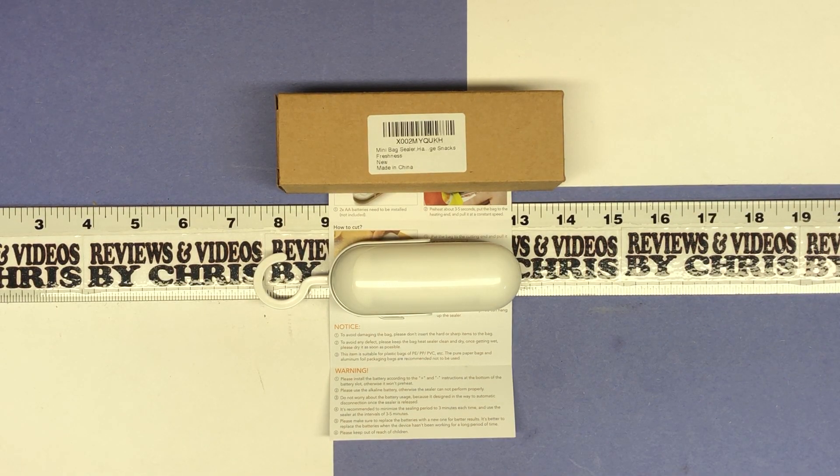Chris here, going to show you a new item I just got — it's a mini bag sealer. This is a little portable handheld heat sealer and cutter that you can use for plastic bags, bags of chips, cereal bags, any type of food bag that you'd want to go ahead and reseal. The brand is X House — just the letter X and then H-A-U-S.